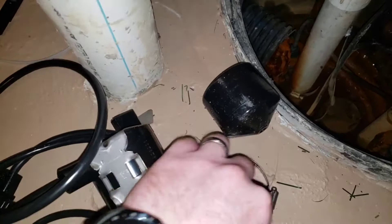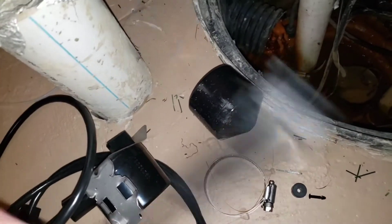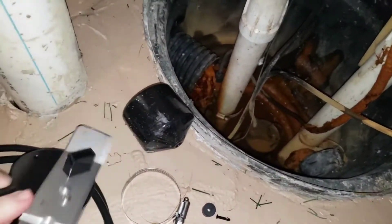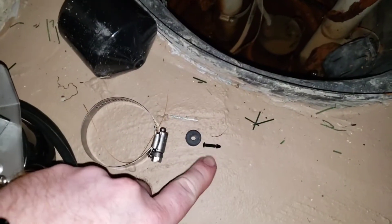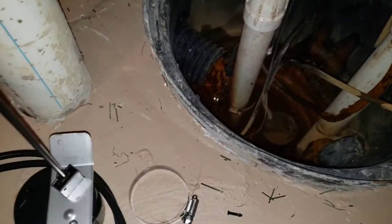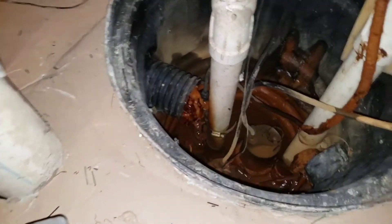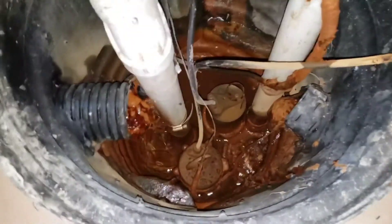This does not come assembled — I forgot that because I replaced one in my other crock. What it comes with is the actual top of the switch, and then this piece slides right in. You put that in, there's a little peg that goes in, and then this little piece goes on the bottom — but not until after I put on my float. I'm going to assemble this all together.